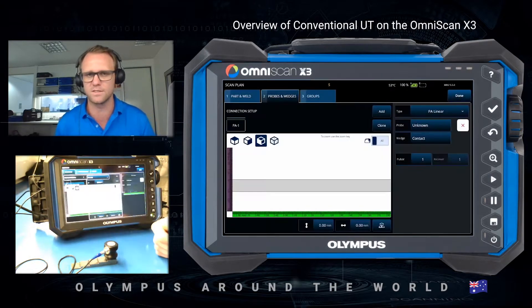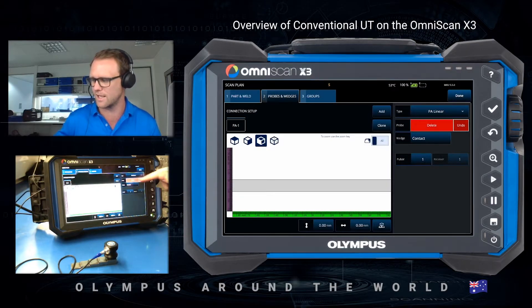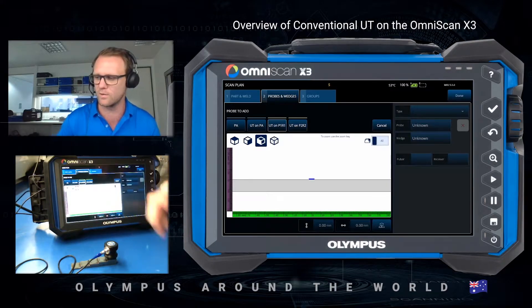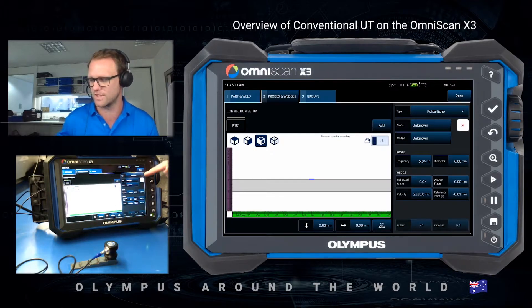Then go into Probes and Wedges. From here the default setting is to use a phased array group, so I need to remove that by pressing the X and delete. Once I've done that I can add a new group and then I get four options: adding a phased array group, a UT on phased array, UT on P1, or UT on P2. I'm plugged into the P1 so that's the one I'm going to select, and now I can choose my type of probe.